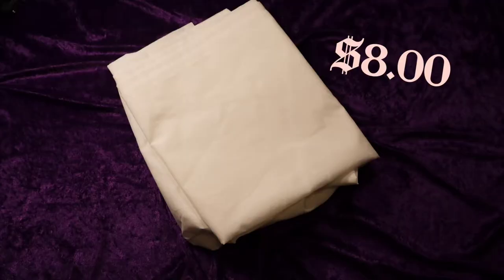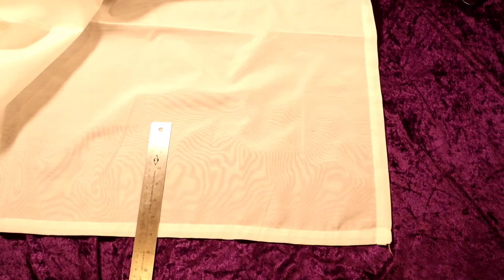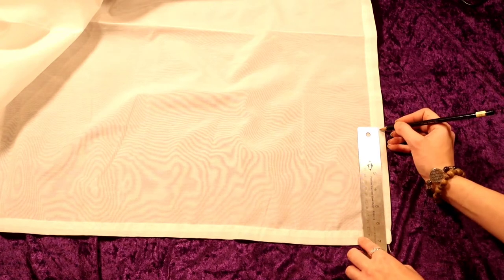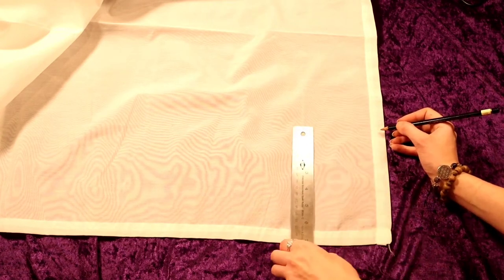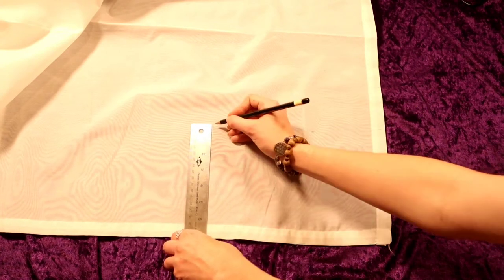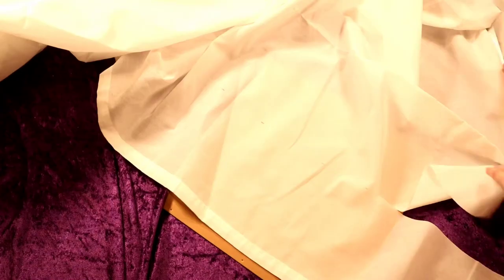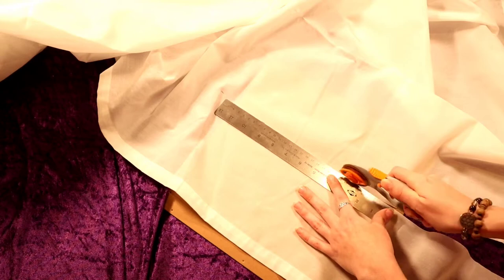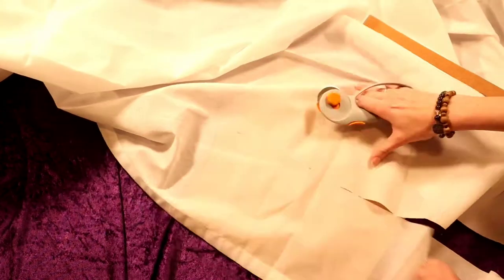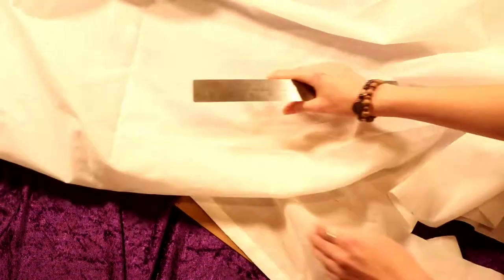I thrifted these curtains for eight dollars — they'll just be used as fabric for our collar. I decided I wanted my clown collar to be nine inches out. You can change this measurement if you'd like a bigger or smaller collar. I marked this down the length of the fabric using a side that already had a finished seam so I won't have to finish it later. I then take this rotary tool and cut down the length. This is the first time I'd used this tool and it probably saved me hours worth of cutting fabric — so handy.